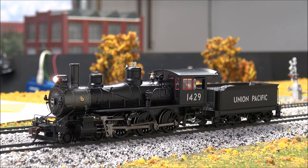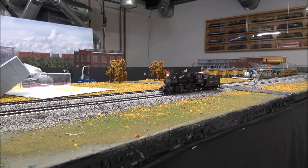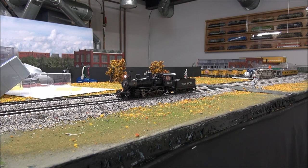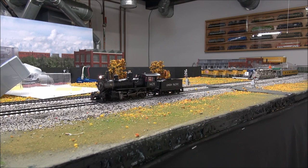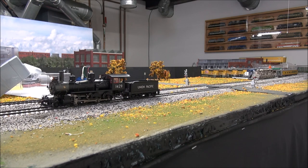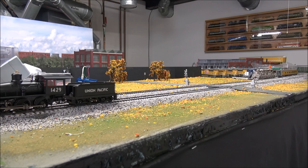Now let's go ahead and see how it moves under DCC command and check the motor control. Alright, one speed step — takes a second for the decoder to pop in for a chuff there. Two — looking like two chuffs per revolution when I think it's supposed to be four. Three — got three chuffs per revolution now. Speed step four. And speed step five, just want to check the slow motion of it.